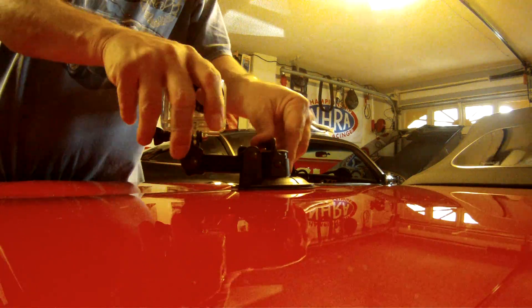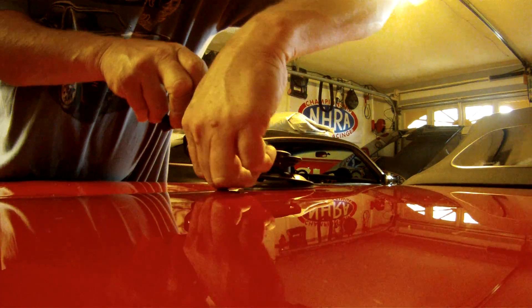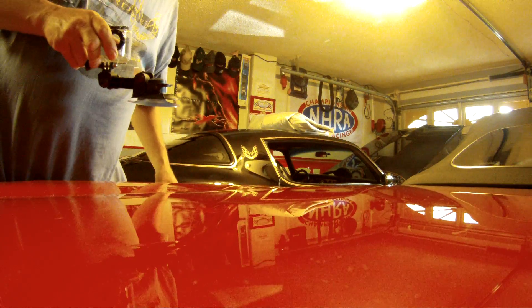Cool? Alright, take it off — push down on that handle, loosen this up. There's a little tab on the suction cup, pull up on it, and it comes right off the car.